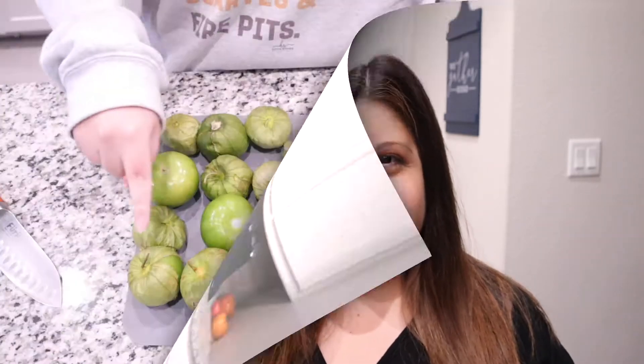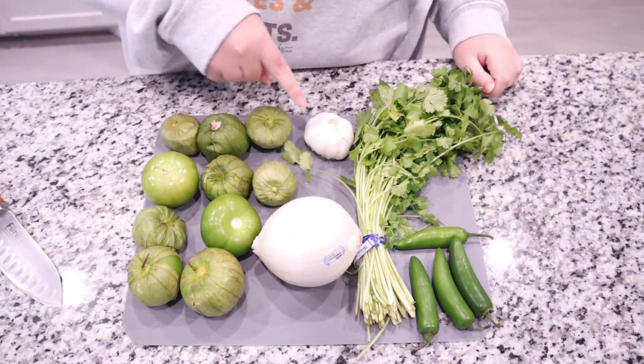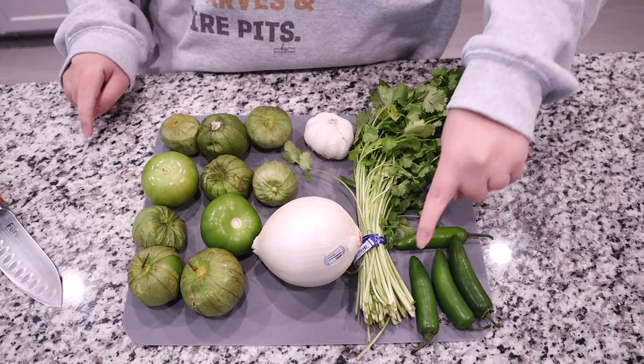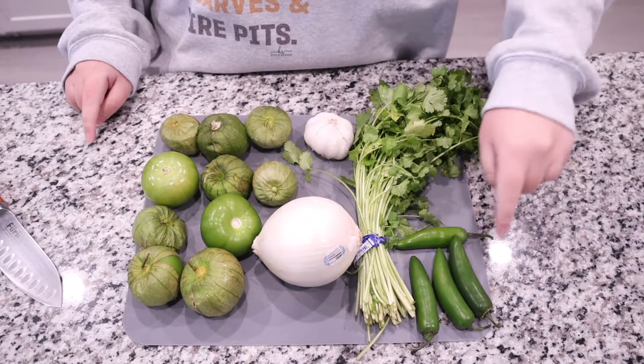Without further ado, let's get into it. You will need about a pound and a half of tomatillos, a bulb of garlic, a medium-sized onion, a bundle of cilantro, and your serrano peppers.